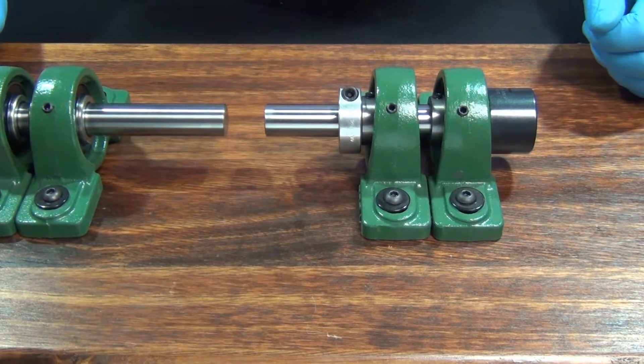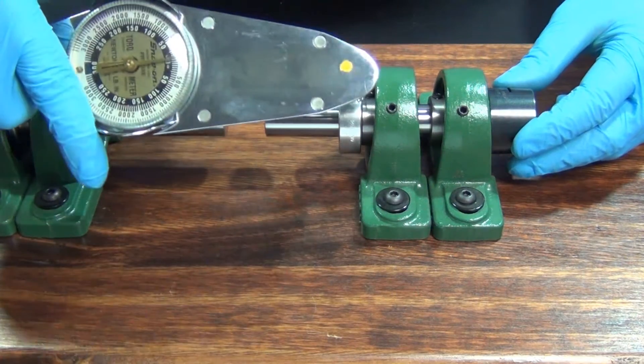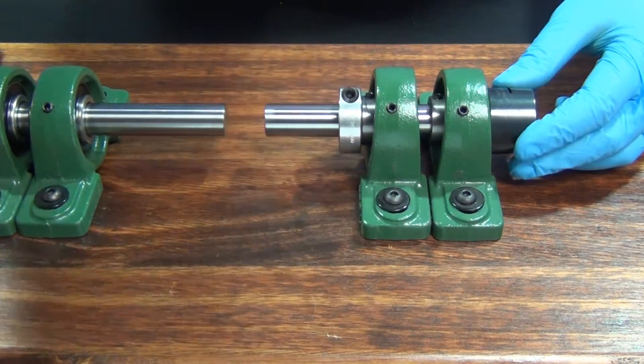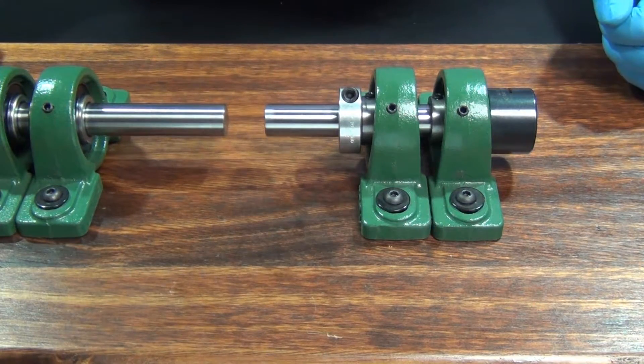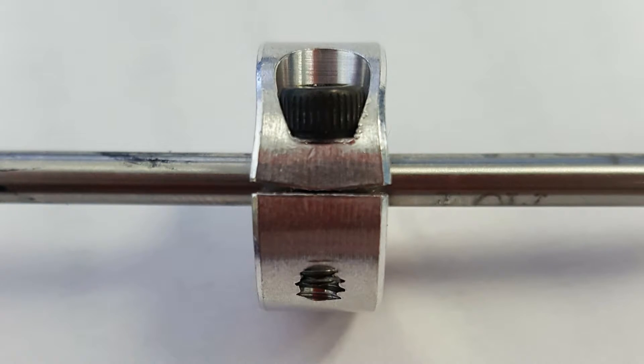Finally, fully tighten the screw to the recommended seating torque using the appropriate torque wrench. When tight, a gap should remain in the clamp portion of the collar. Take care not to over-tighten or you could damage the collar, which would lead to decreased performance or failure.